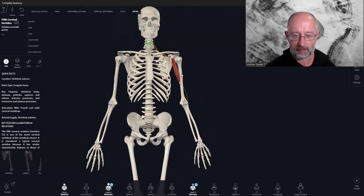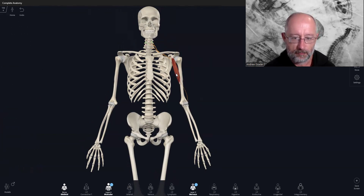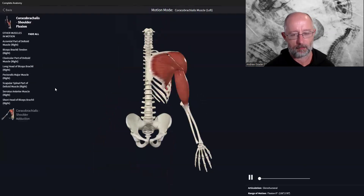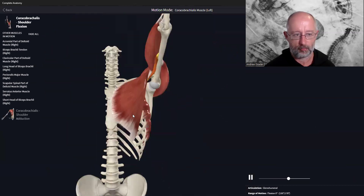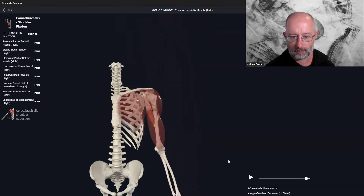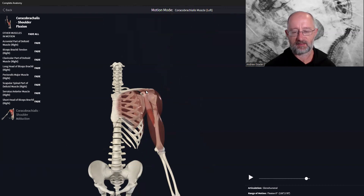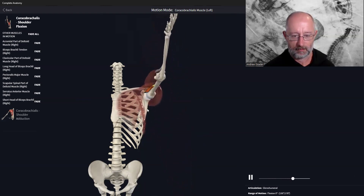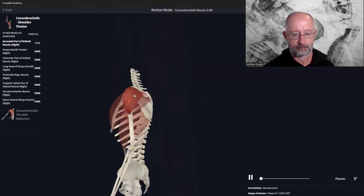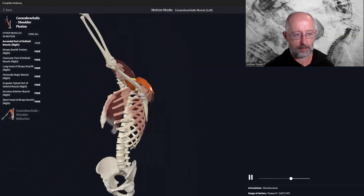Now let's look at movement. There are actually three movements, and I'll explain as we go. The first is shoulder flexion. Think about one end being relatively stable and fixed — the shoulder blade region — and when the muscle contracts it pulls the arm upward in this plane. This is shoulder flexion, and coracobrachialis works with your deltoids in this movement.